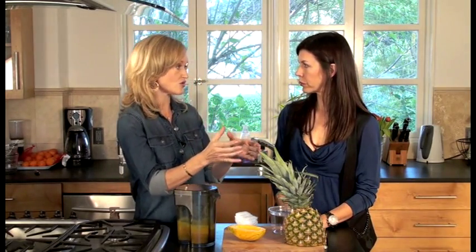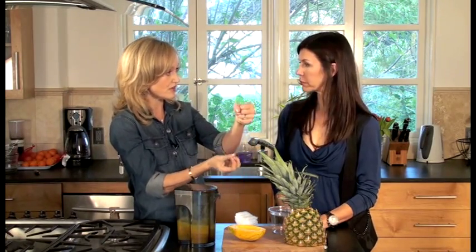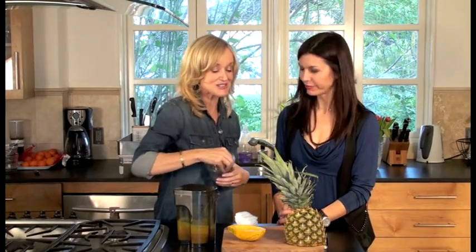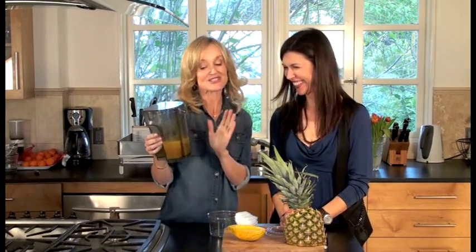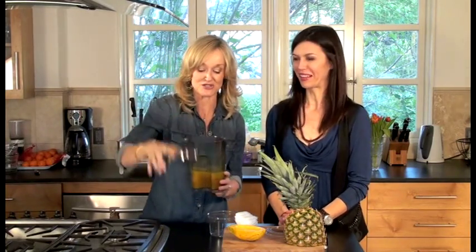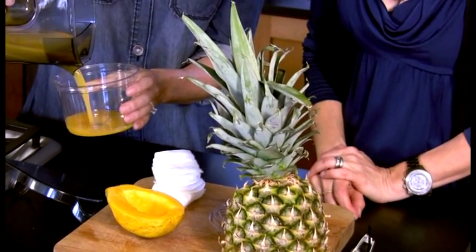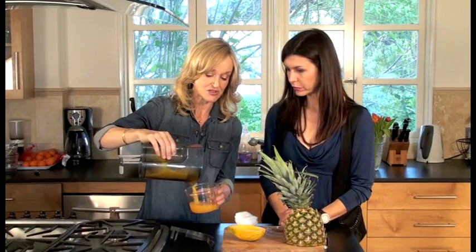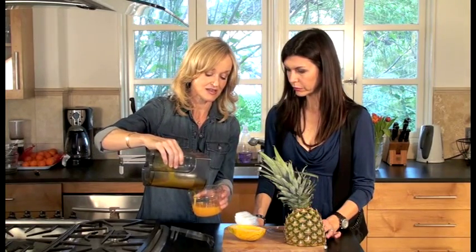But then you must sieve it, or the best thing you can do is get a piece of cheesecloth so that the juice just strains out, because you don't want the pulp — you just want the juice. This is how you do it. I've got a soft fruit setting on my juicer and as you can see it's catching all the pulp so all I'm getting is just the juice.